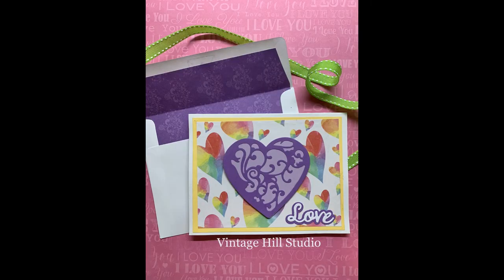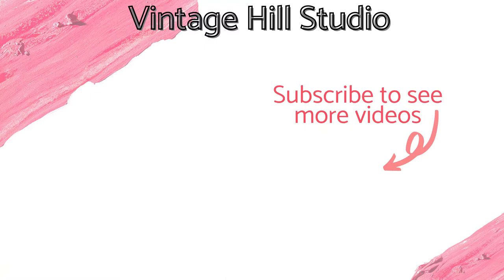I hope you enjoyed this video today and that you will come back and see me real soon. Happy crafting everyone!